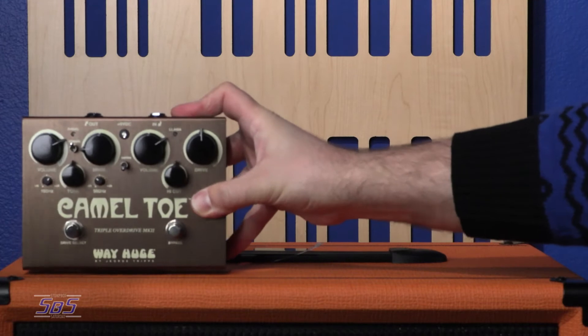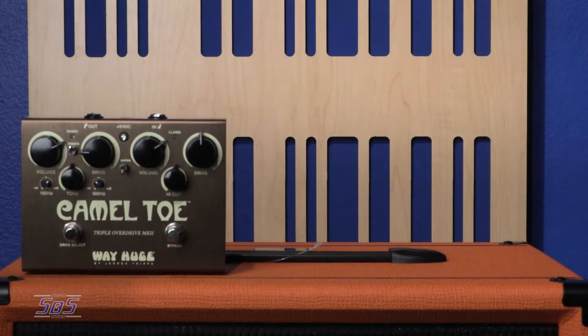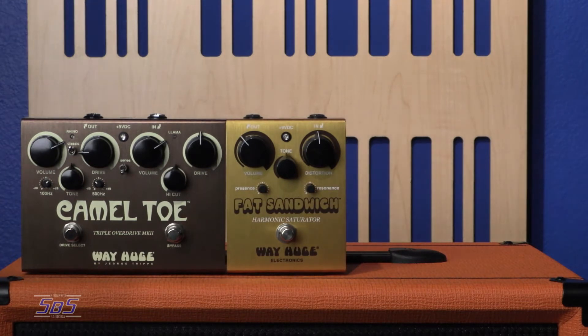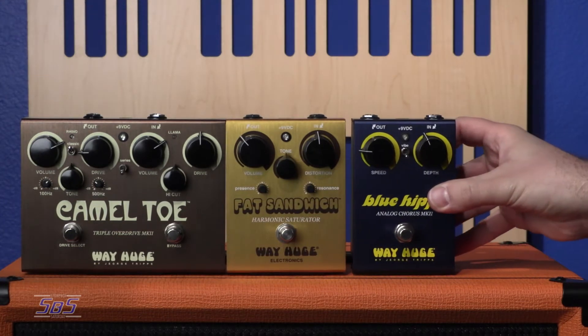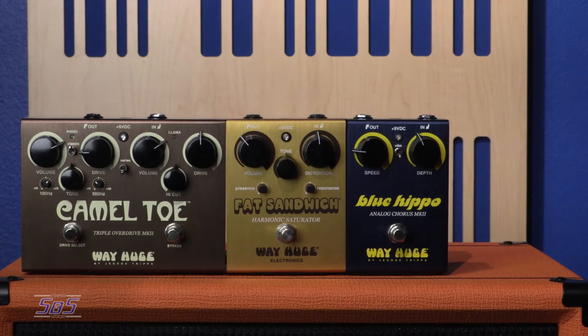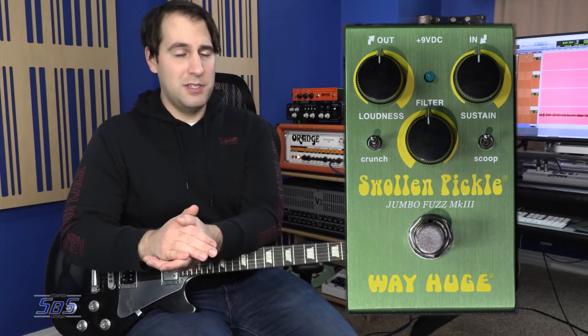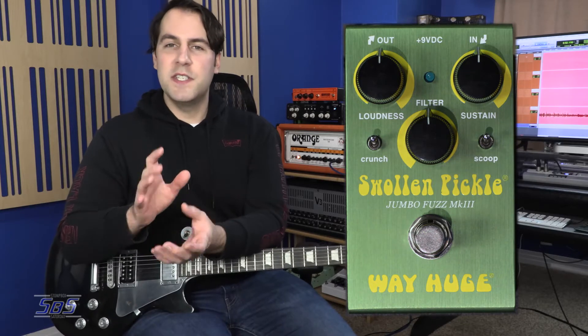Here's the Camel Toe, which of course is like a double pedal. And here is my WayHuge Fat Sandwich, one of the sort of resurrection pedals. Next, you see my Blue Hippo Analog Chorus. And finally, next to that, the Swollen Pickle Smalls version. So as you can see, considerably smaller than the original WayHuge enclosure, definitely smaller than the double enclosure, and even smaller still than the slim enclosure that WayHuge had started to use for pedals a few years back.